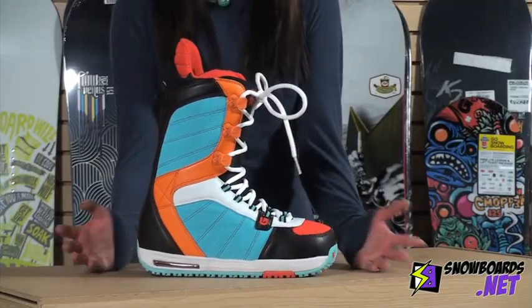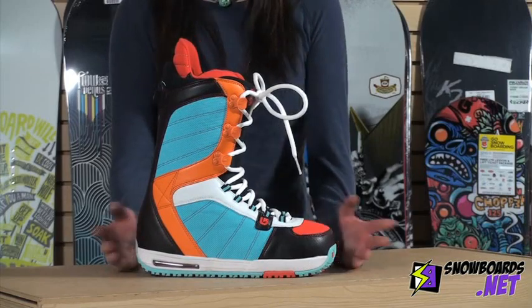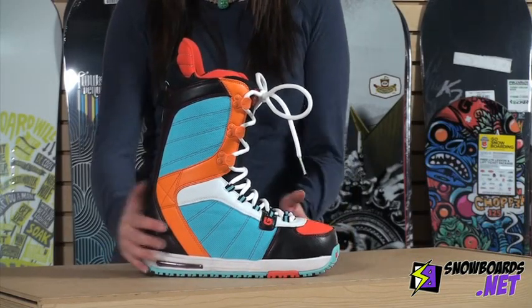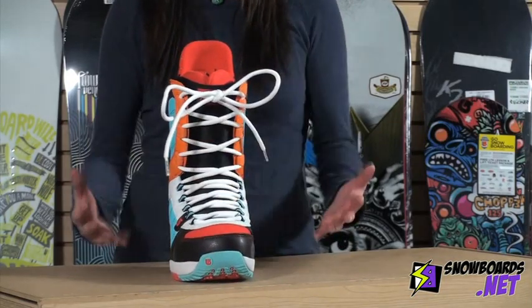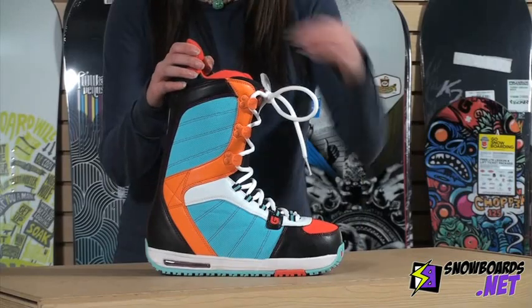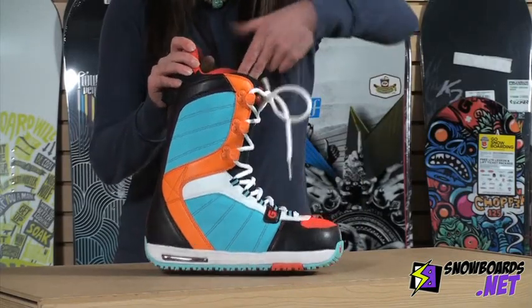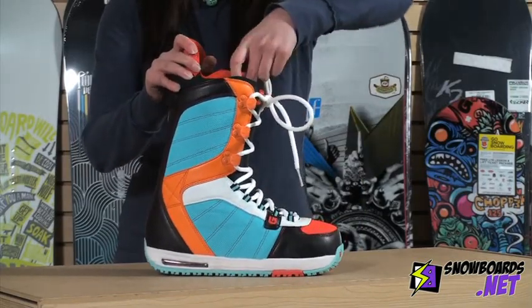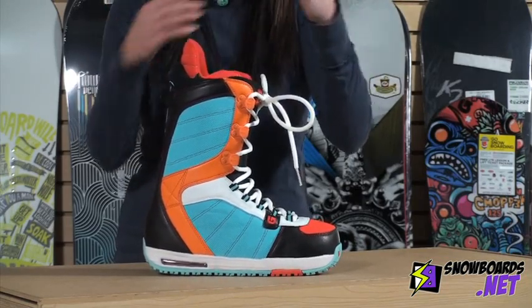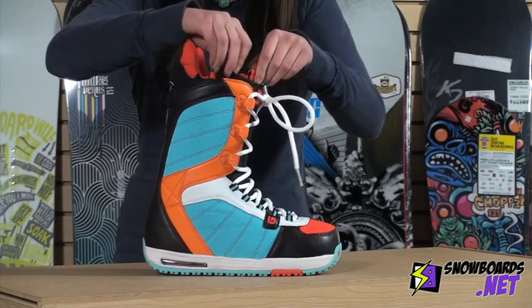So to start off, you can see that it's Shawn White inspired and it's flexed as well. The lacing on this boot is traditional, so nothing fancy with the lacing here. But the liner has got some pretty cool features — you have an integrated lacing system on the liner with a drawstring that you can really crank down on, really tighten to the maximum level of comfort.